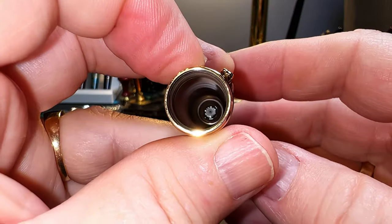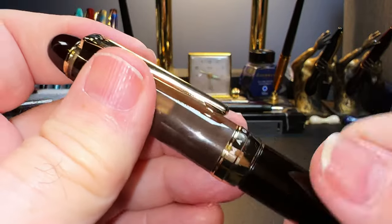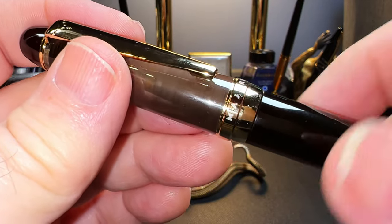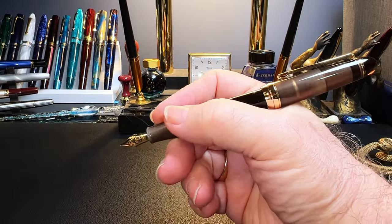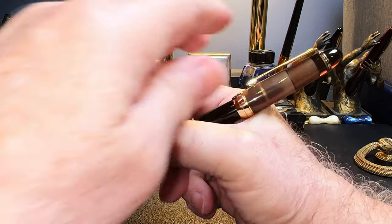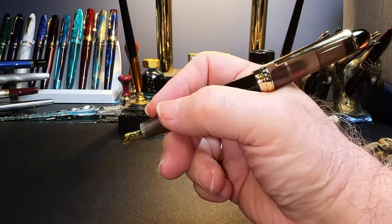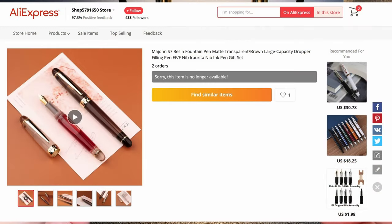The inside of the cap shows a step milled into the acrylic that meets up with the section to seal the nib. I should mention that the cap is easily cross-threaded when recapping — it actually just happened to me, and it happens seemingly all the time. The cap posts deeply and securely, making the pen nicely balanced in the hand. Unposted, the pen is just long enough to write with comfortably, but I prefer it posted. I bought this pen on AliExpress for $18.99 USD, originally available in smoked amber and clear.